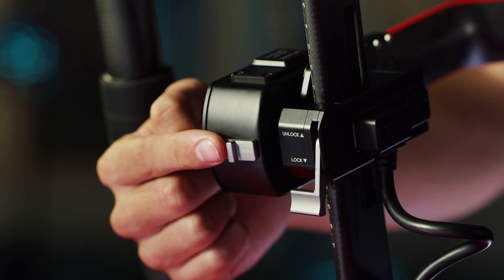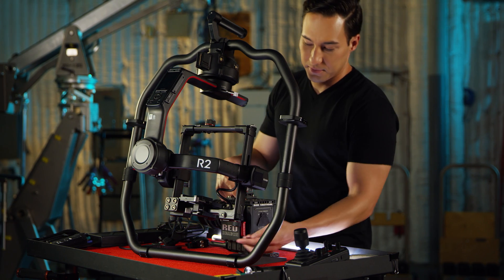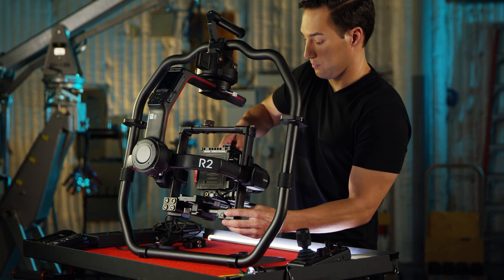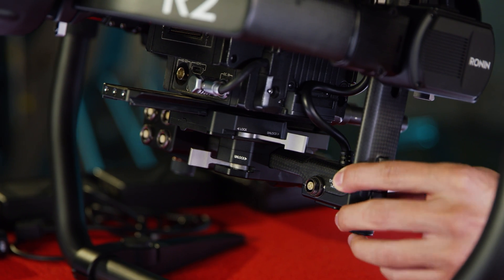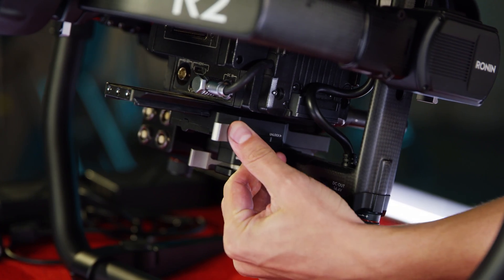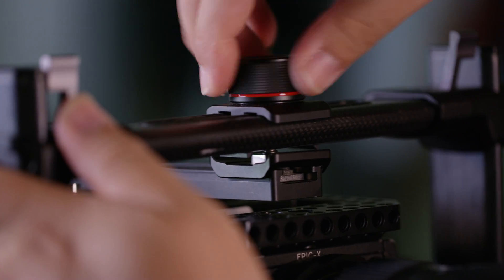With all three axes locked, let's install the camera with the dovetail plate and the top crossbar attached. Then perform a rough balance by sliding the camera back and forth. Then slide down the top bar and lock down the camera.